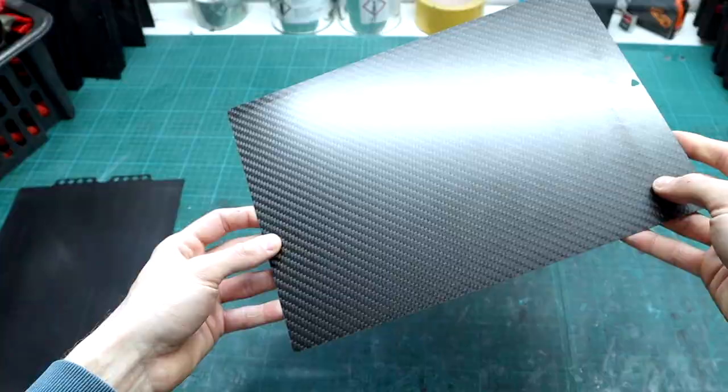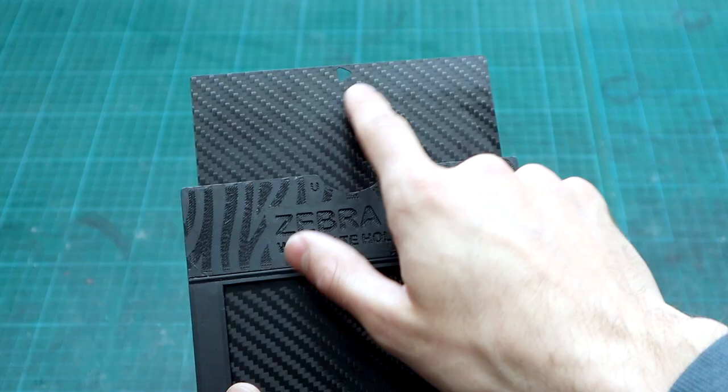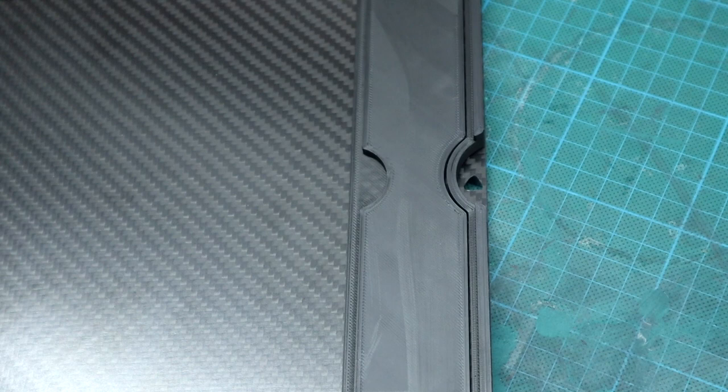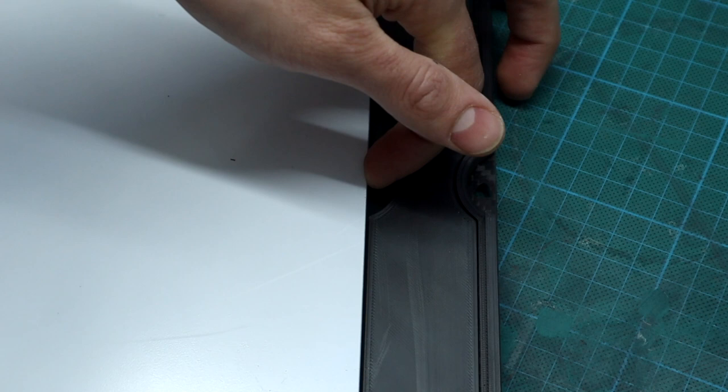On the body itself we've added exposed and unexposed indicators on both the front and the back. These indicators, in combination with the arrow on the slider, help you determine whether your loaded plate has already been exposed or not. On the inside of the holder there is also a special notch on the top of the insert. When you come back to the darkroom with your exposed plate, you can simply put your finger in, lever the plate up from underneath, and take it out — no need to flip the holder around to get the plate out.